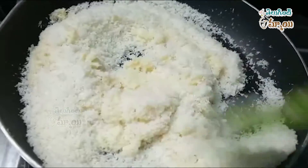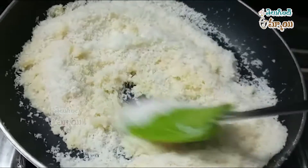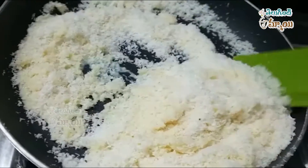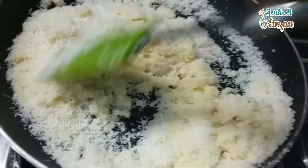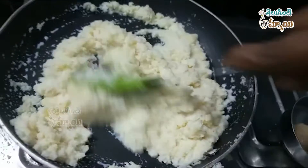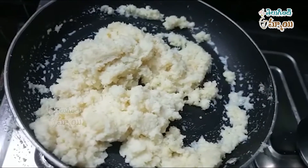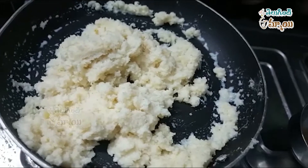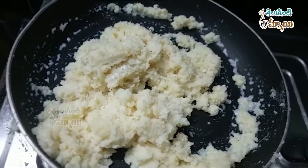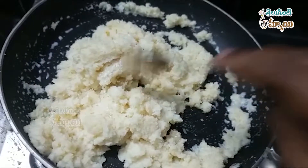Make them taste good and sweet. When the oil is done, put the salt in the pan. Put a spoon in the pan.